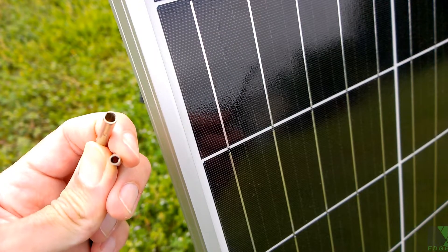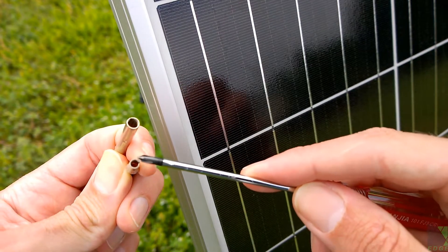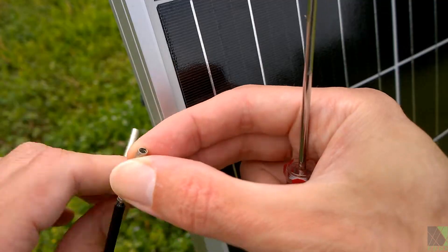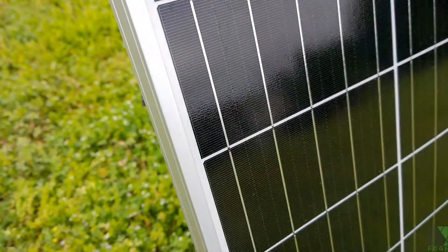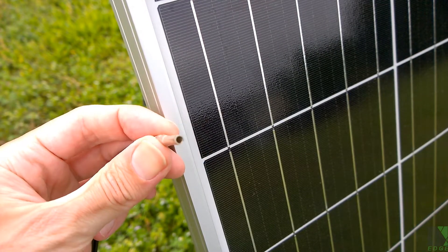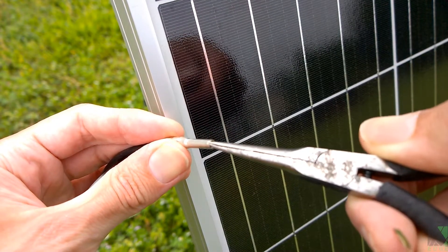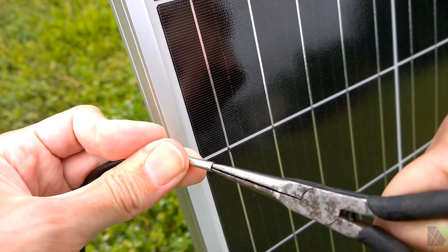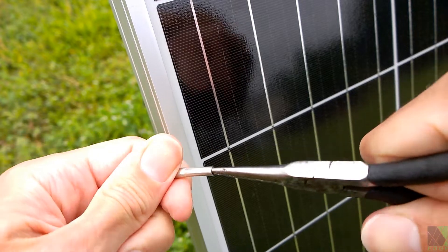If you look at these connectors, they're actually split in the middle — you can see the split right here. On this one it's a lot harder to see, but it's there. What I usually do is take a pair of needle nose pliers — you can do this while the connector is assembled, it doesn't have to be disassembled — and I just stick them in there and spread that connection a little bit. You've got to be careful not to overdo it.